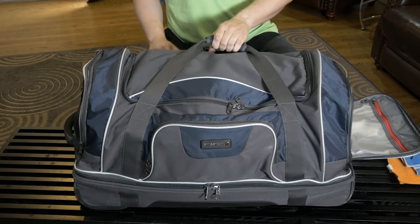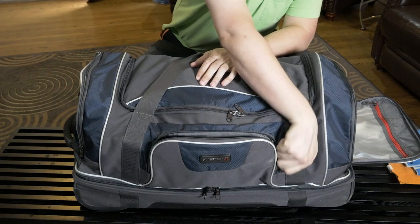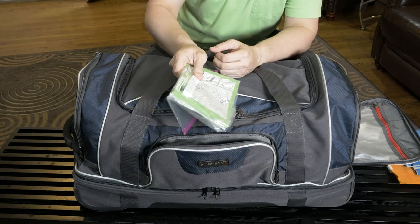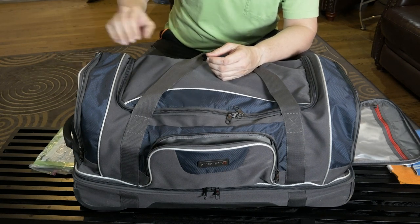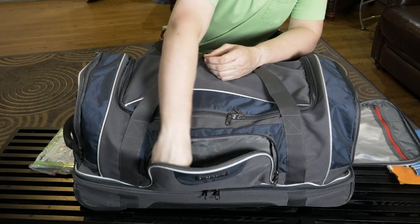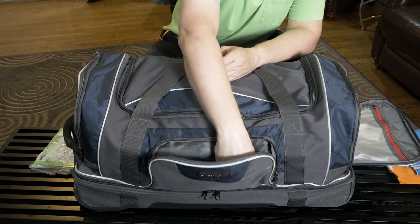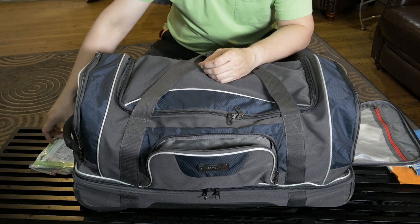Moving around to the front, there's a pocket where I keep my manuals for my markers in a Ziploc bag so I don't have to worry about them getting wet or anything. I also have a couple of extra NXE barrel sleeves and some lanyards that I don't really ever use but I have them if I need them.